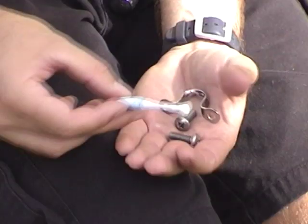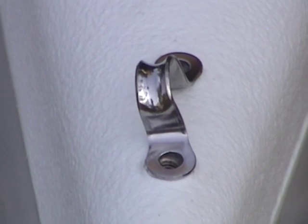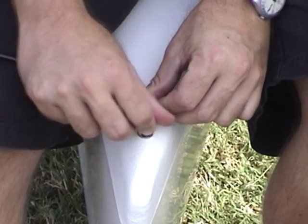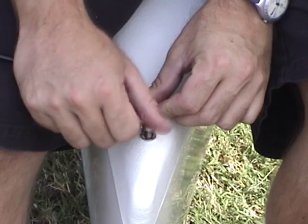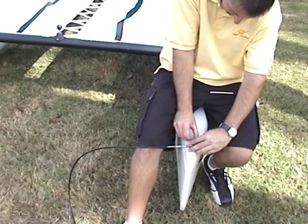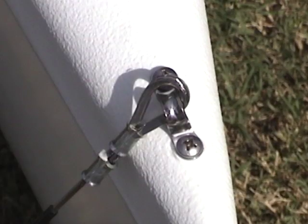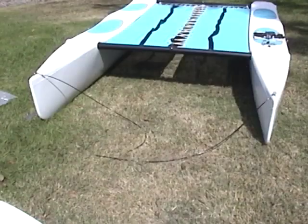Identify the bridle wires and the bow tang eye straps. Position the eye straps on the bow as shown, angling towards the center line of the boat. Install the bow tang eye straps with the screws provided. Use a small amount of Loctite on the threads to keep the screws from backing out. Before installing the second screw, turn the eye strap sideways and tuck the bridle wire within the eye. Install the second screw. Repeat on the opposite side.